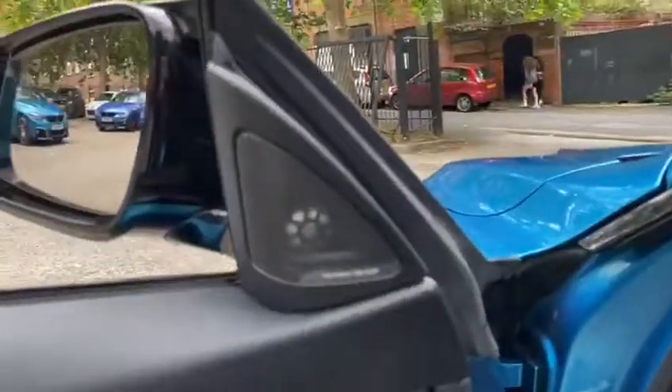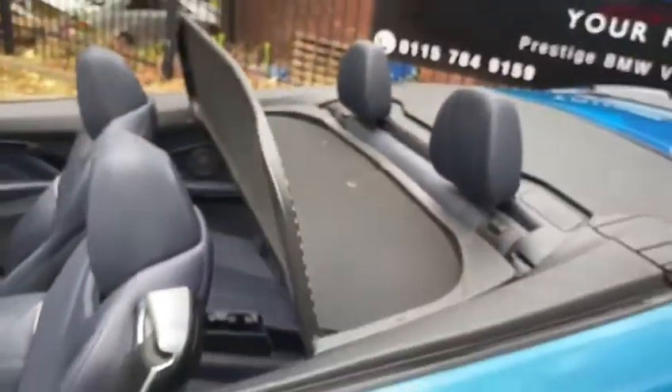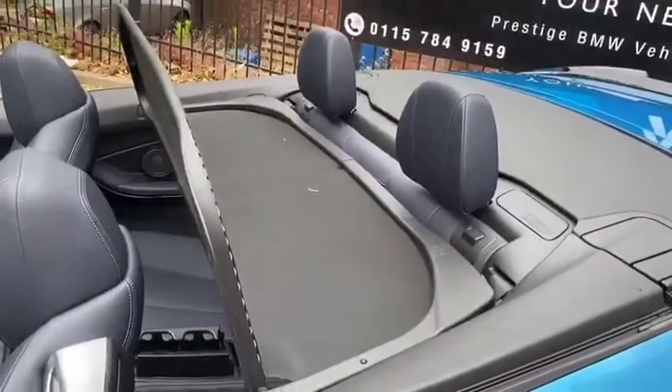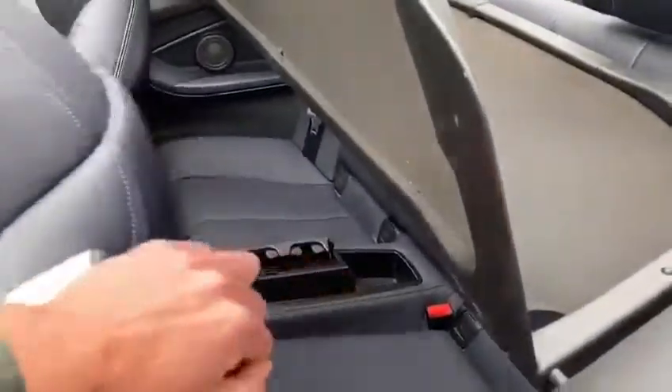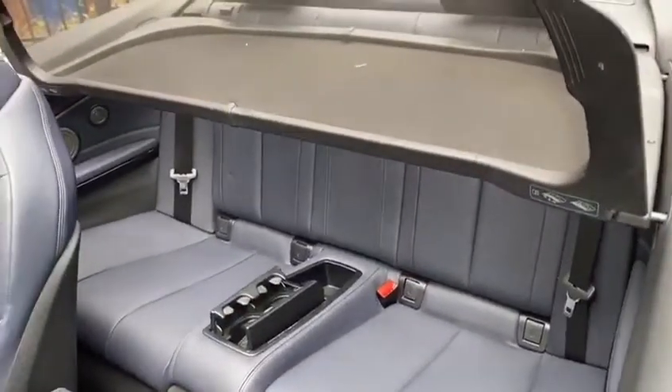There is the Harman Kardon sound system as part of the M Sport Plus pack. In the rear you can currently see we have got the wind deflector up, which is of course removable, and there is a storage compartment behind the rear seats. In the rear you also get an ISOFIX rear bench, a centre fold armrest, and a centre storage tray.